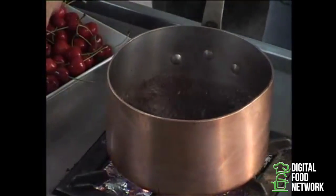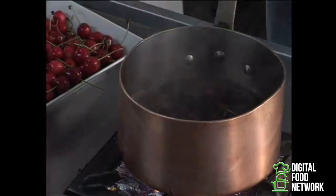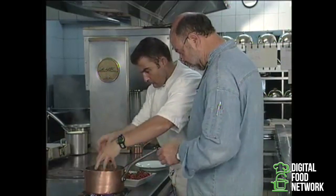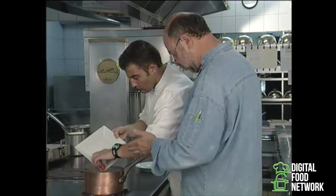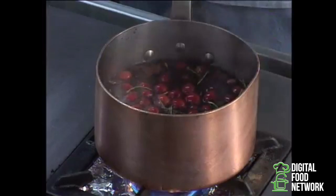Add the cherries, please, very gently. And you'll notice we've left the stems on the cherries. Now look at everything we've got in there — it's a drink, but it's not a drink. It's a delicious drink. But with the cherries cooked in it, this wine becomes a delicious drink that also has healing powers.